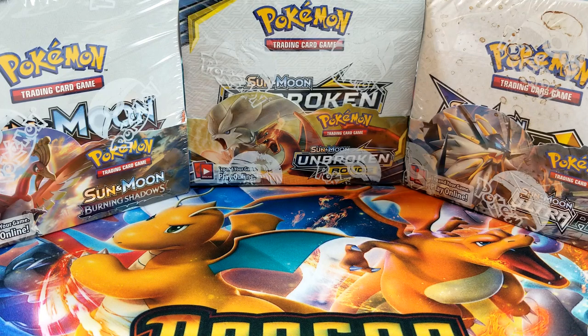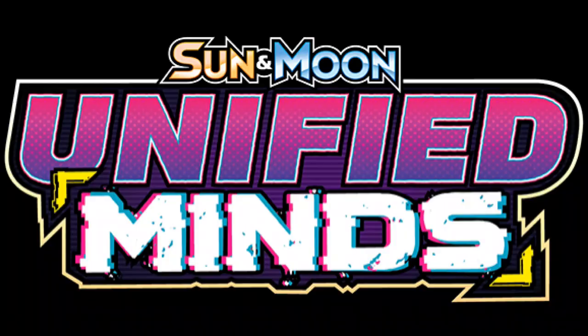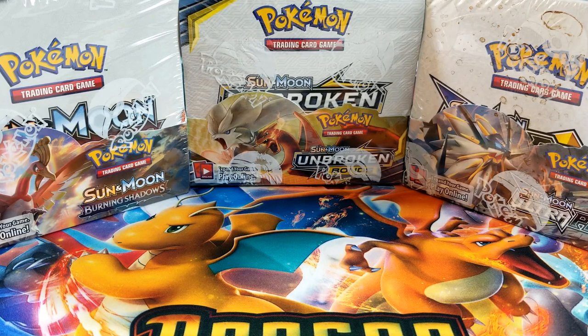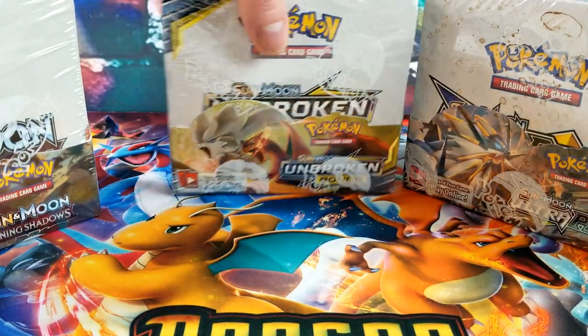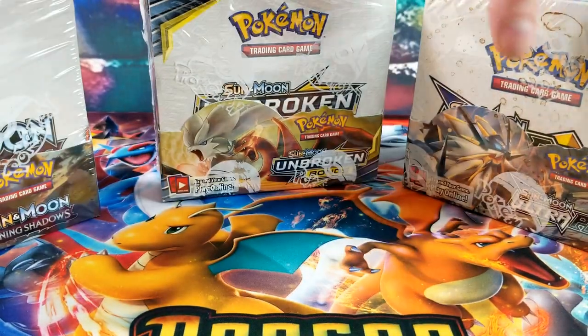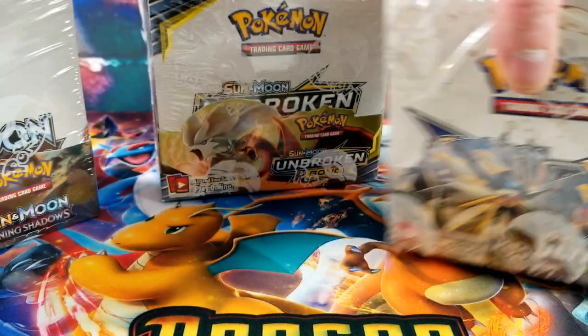For three weeks I won't be able to post any videos, open up any Pokemon cards, I'm going to be away from the family, and I'm also going to miss the newest Pokemon set, Unified Minds, that comes out at the beginning of August. So we have Burning Shadows, Unbroken Bonds, and Ultra Prism — one box for every week I'll be gone.